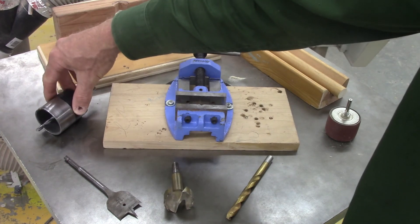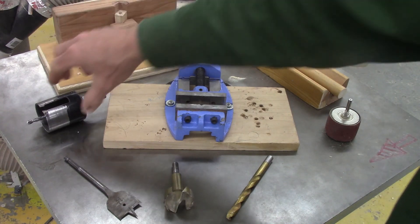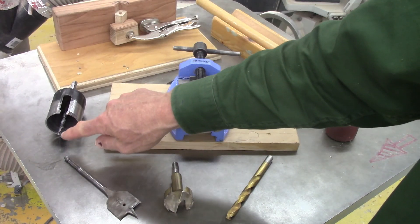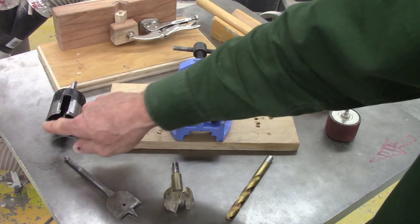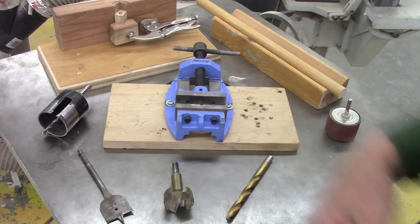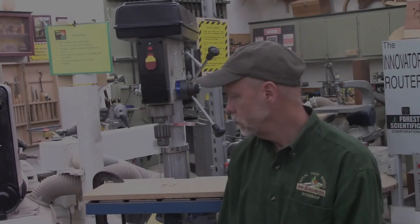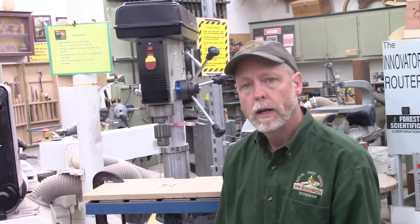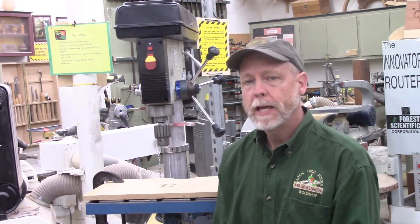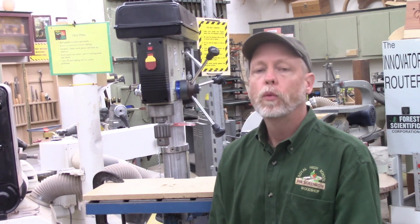The last one here is the hole saw. A hole saw is really limited in its depth. Oftentimes a hole saw is used to make a tire or a wheel — it puts a hole in the center of a piece of wood and then cuts out a round circle. So circles are often made using a hole saw, and hole saws come in a variety of sizes. I hope you got a lot of working knowledge today about the drill press. There's a lot more to it than meets the eye, and with knowledge of all the different parts, you can be a much more effective woodworker.